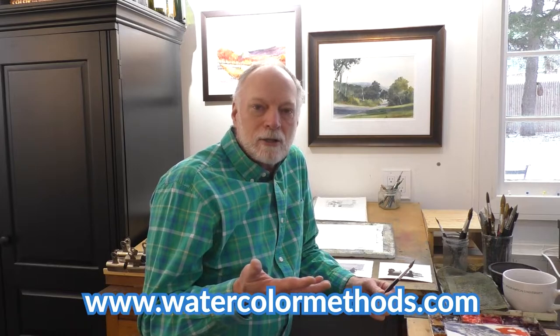Hey, thanks for stopping by the Watercolor Methods YouTube channel. Don't forget to subscribe so you'll find out when we've got something new posted for you to watch. Maybe check out our website, watercolormethods.com, where we've got over 200 full-length, in-depth watercolor lessons and tutorials that you might like. In the meantime, let's take a look at this lesson.